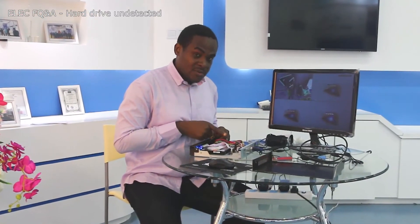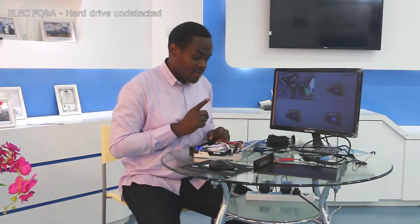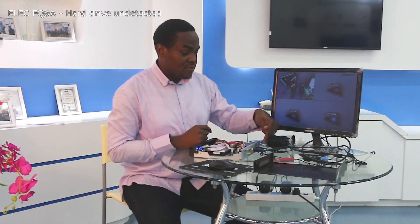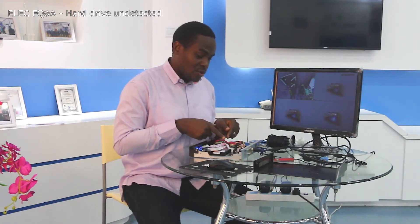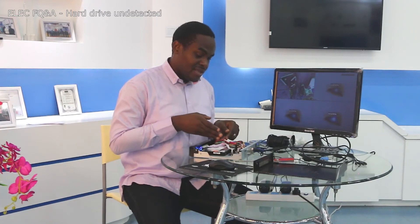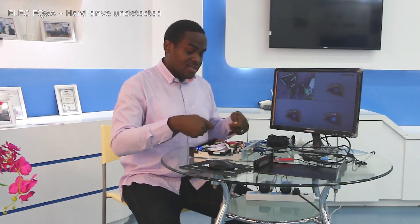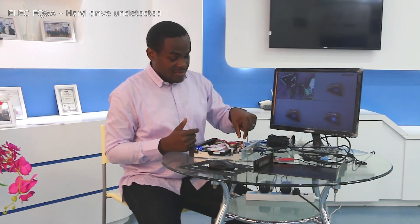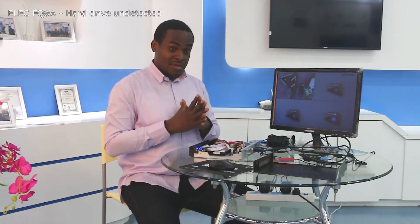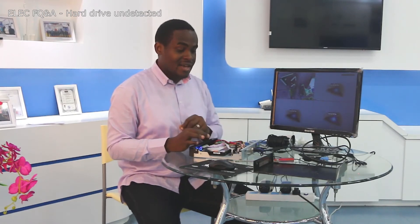There are two cables running to the hard drive. Before unplugging those cables, make sure you've turned off the DVR and pulled out the power supply. Once you do that, you have the power cable and the data cable. Disconnect each cable and then reconnect it. Do the same on the motherboard — disconnect it and reconnect it. The point is we want to make sure these cables are sitting tight, because if they are loose in any way, the DVR may fail to recognize your hard drive.